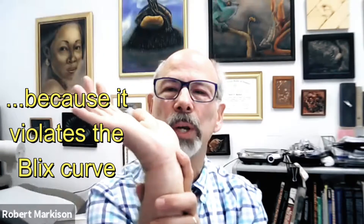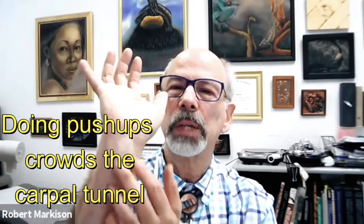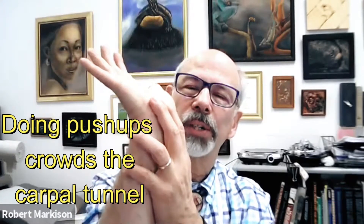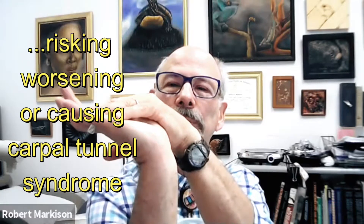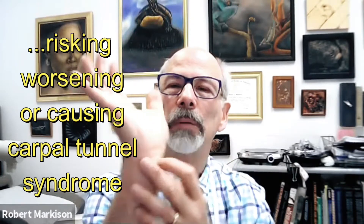When you extend the wrist, you can crowd the carpal tunnel with tendons — there are nine of them going through in company with a vulnerable median nerve. But if you have muscle bellies, those guys crowd the tunnel. If you extend the wrist with a crowded tunnel, you risk worsening existing or perhaps causing carpal tunnel syndrome — too much crowding into an unyielding fiber and bone tunnel.